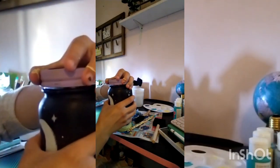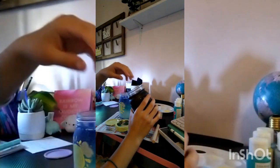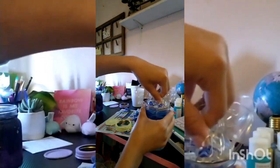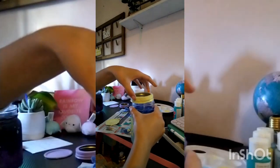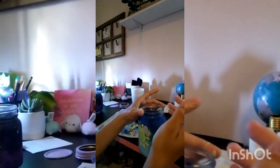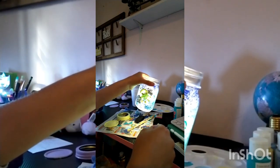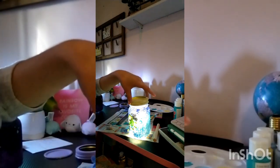Now we're going to take the lights out of the space jar — I'll pop this off and pull out the lights, which are all bunched up. I'll do a closer shot so you can see what I'm doing. I just put them in and shove them around to fill the jar so you can see light from everywhere. Then you put the lid on — actually you turn on the lights first. You need to turn on the lights first!